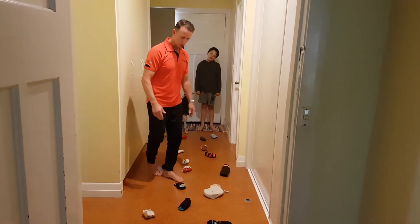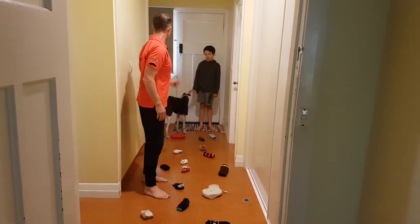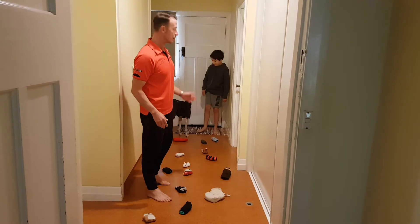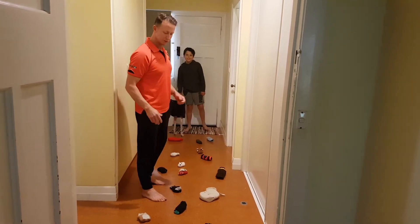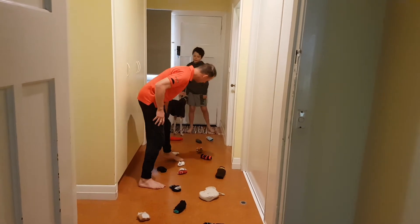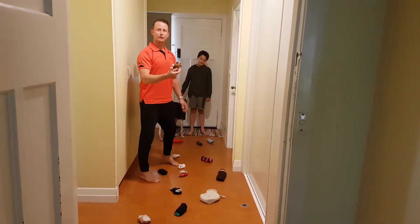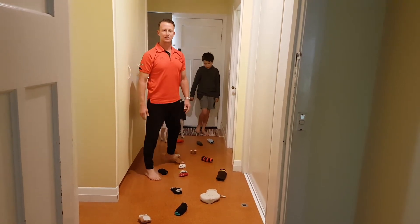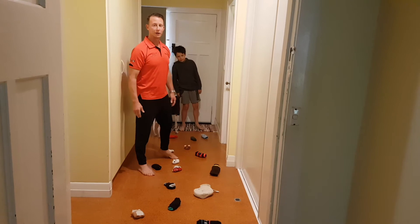And we're using things like socks, as you can see. I've borrowed some of your socks, Lukey. River didn't have any, so I didn't have to bother you. We've certainly got some from Lukey, that's alright. So you can get some of those first up. We've also got a few little soft toys — if you run out of socks, you can use soft toys. We've even got a door stopper involved. You know, you grab what you need.